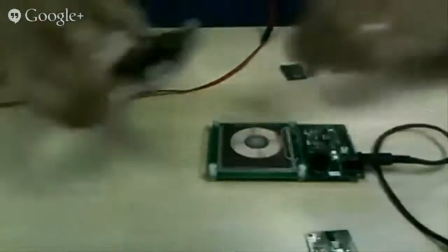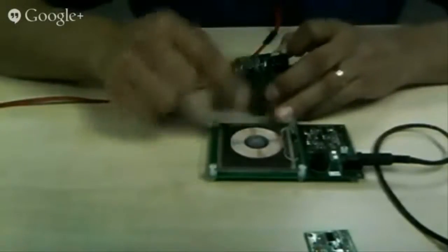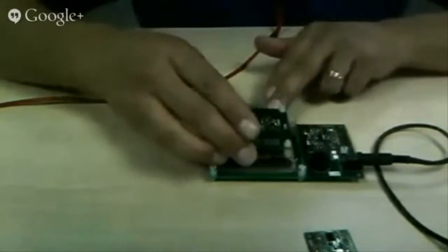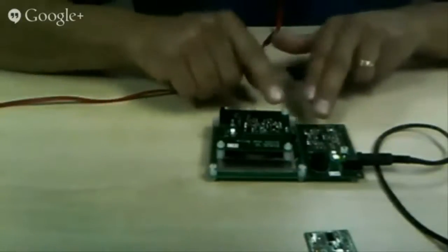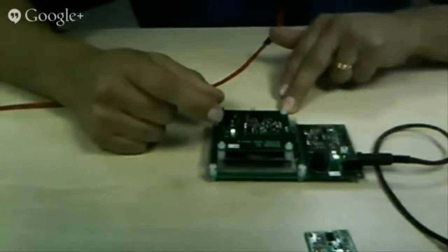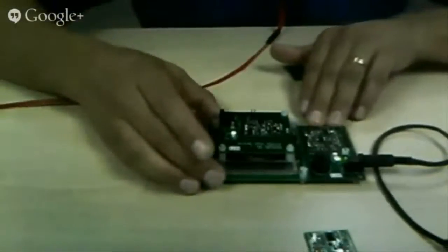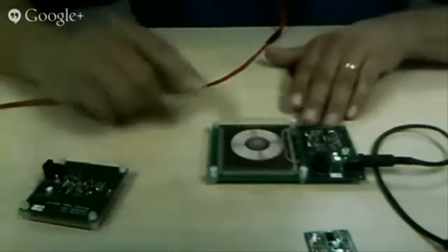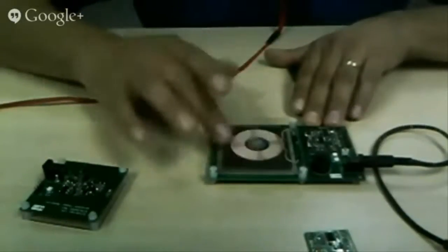The Qi standard actually specifies communication between the transmitter and the receiver, as well as the transmitting of power up to 5 watts. So if you sit our module on top, it sees the communication between the two devices, which tells it that it's a Qi-compatible device and how much power it needs. Our module will then transmit that power via inductive coupling. And if it's fully charged or taken away, it immediately goes back into standby mode, pulsing to see if there's a Qi device present.